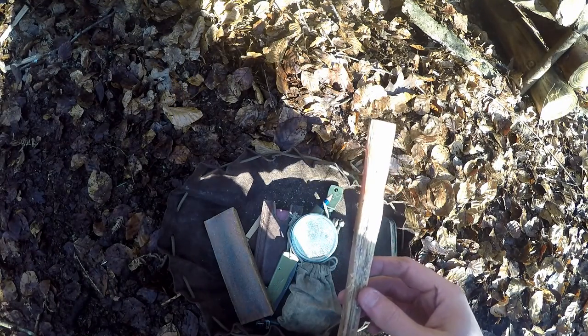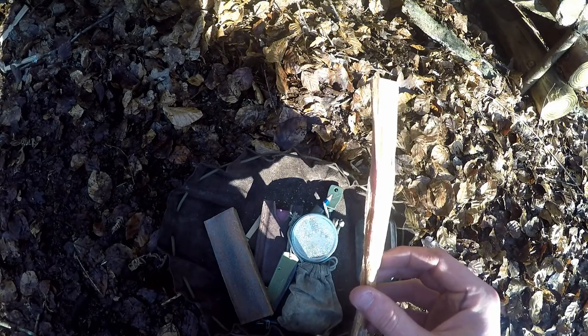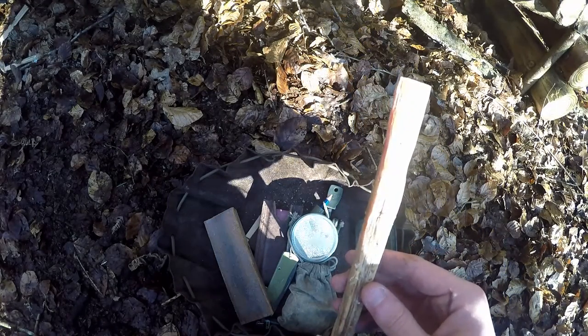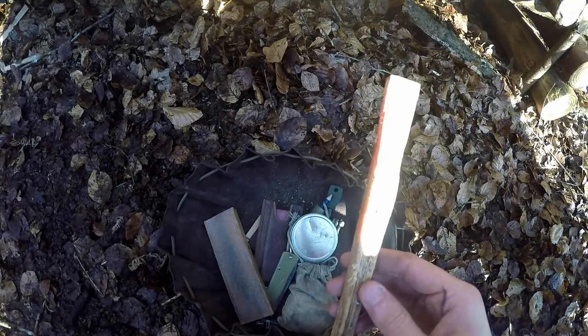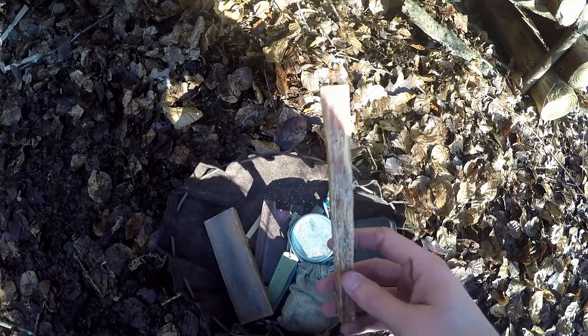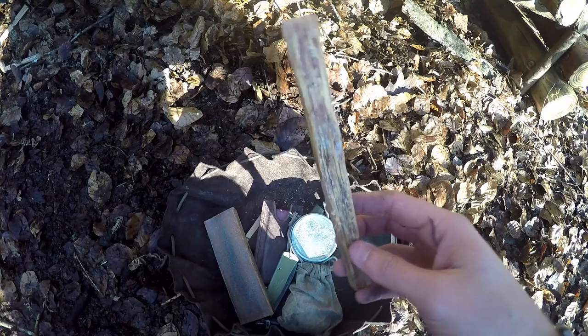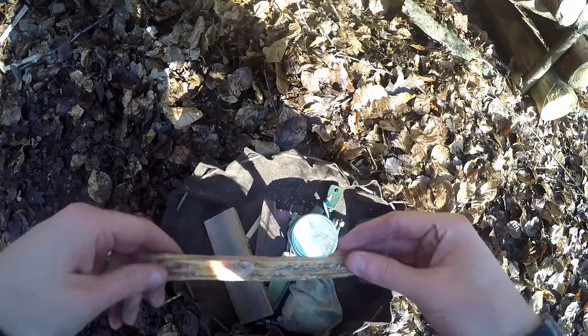What I also keep in here is a big stick of fat wood. This is a piece I've harvested from a dead Scots pine tree not too far from here. It's fallen over for whatever reason, torn open, and on the inside there's just tons of this. You can take big chunks of it home and just process it down.